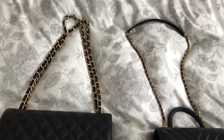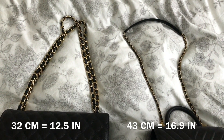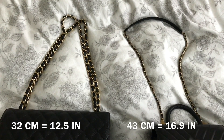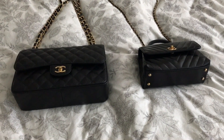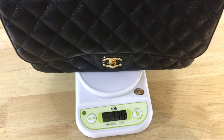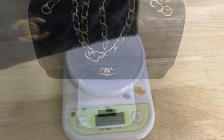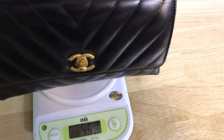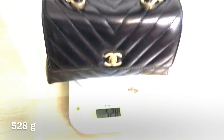The Classic Jumbo Flap double chain drops about 32 centimeters. The Classic Jumbo Flap is such a heavy bag — it's almost 1,200 grams. And the Coco Handle Mini Flap is 528 grams.